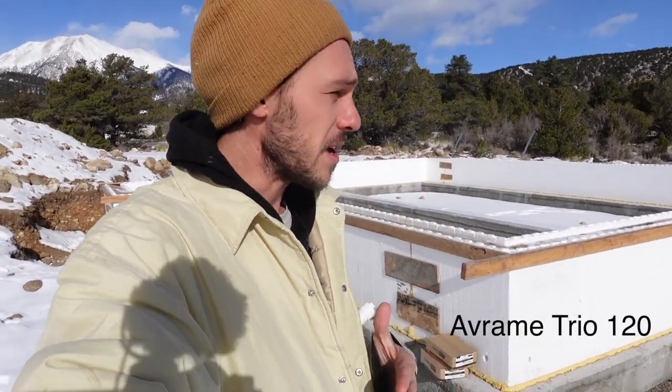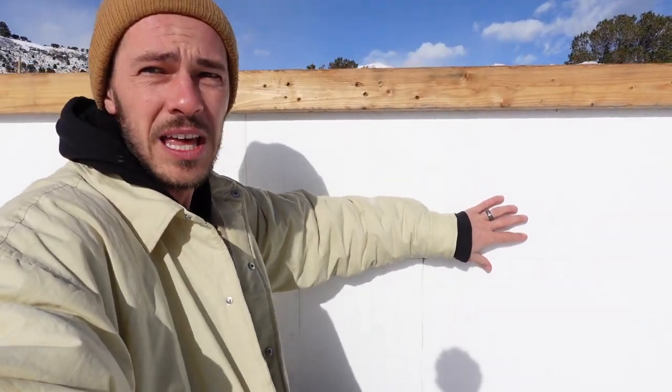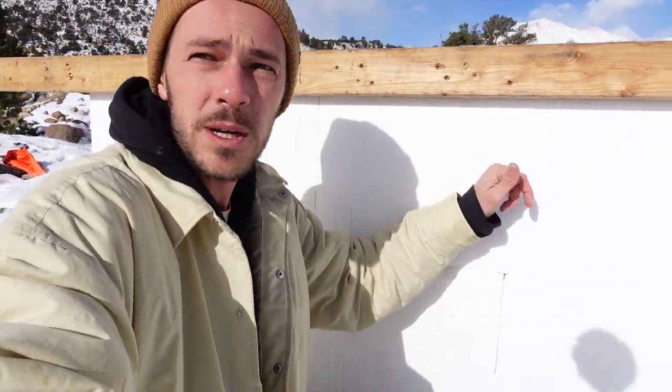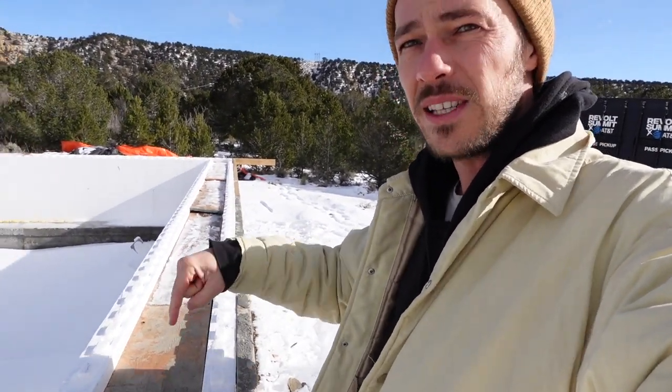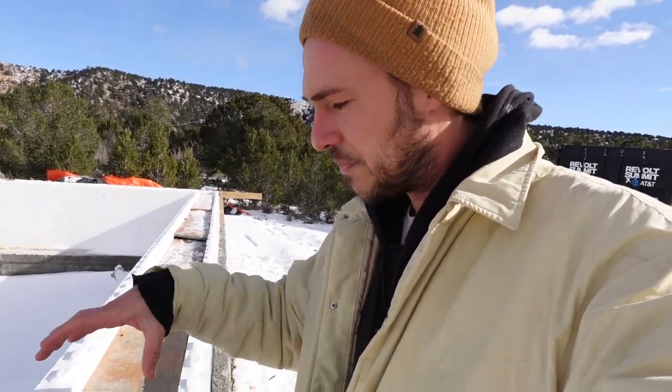I wanted to do a quick video to show the type of foundation we're doing for our AVRain Trio 120 cabin. We are utilizing ICF block foundations — it stands for Insulated Concrete Forms. It's basically a poly type material; they make these blocks and stack them like Legos. They put rebar throughout, pour concrete into the cavities, and then leave the forms so you have the insulation value of the forms plus the concrete, and it's sealed super well.